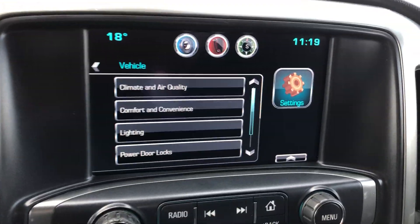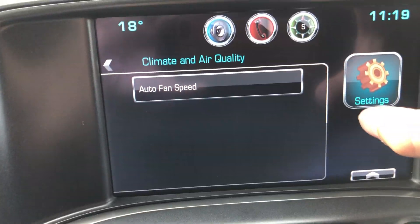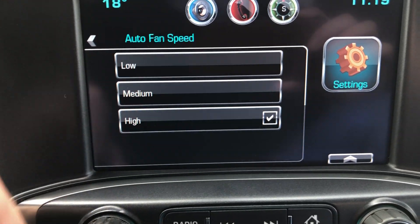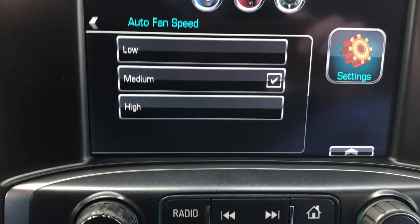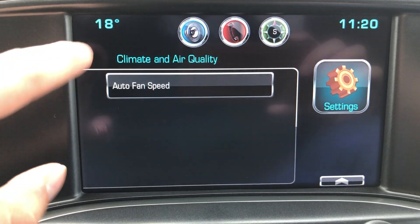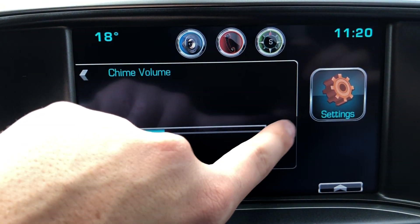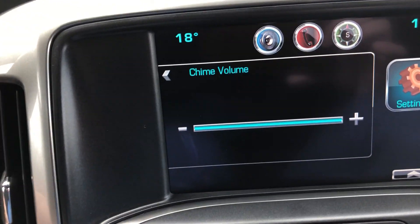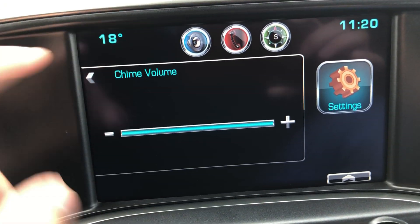Moving into vehicle settings: under climate and air quality, you can change the fan speed. Because it's got automatic climate control, you can turn it up from medium to high or turn it down — most people just keep it at medium, but it's personal preference. You can also adjust the chime volume — like when you open the door — and the seat belt warning volume.